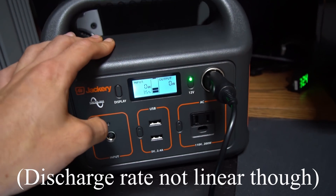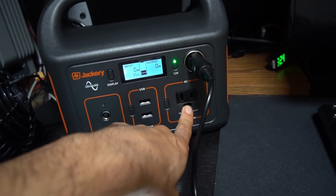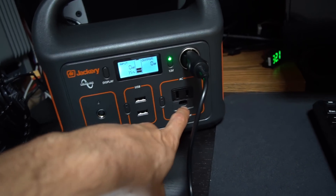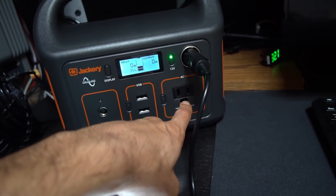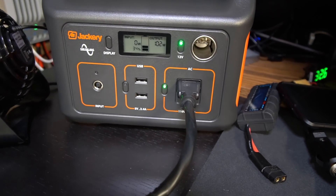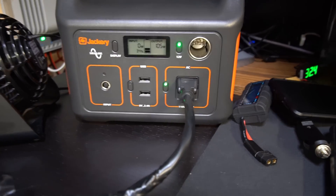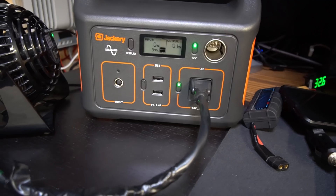Now it's time to plug in an AC appliance and see if it can last for an hour. I'm running a light, this camera, and my Google Home Mini — we're at exactly 100 watts, maybe 102. If it can power this load for a full hour, this unit is spec'd correctly. Let's see what happens.